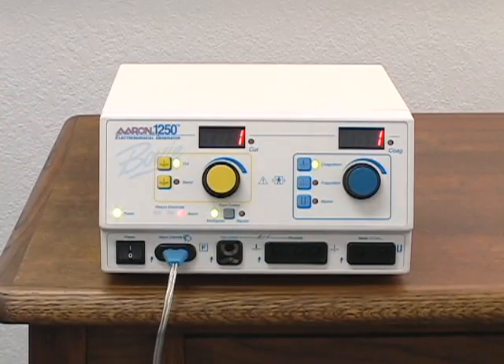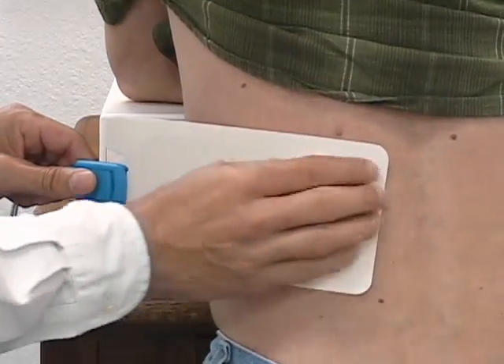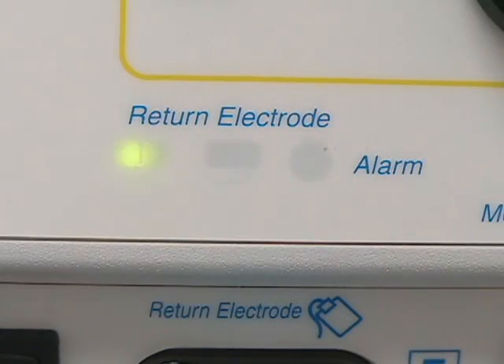You will notice that the return electrode alarm indicator is still illuminated. This is due to Bovie's NEM pad sensing technology. Once the pad is securely attached to the patient, the alarm light will go out and the split pad icon will be lit.